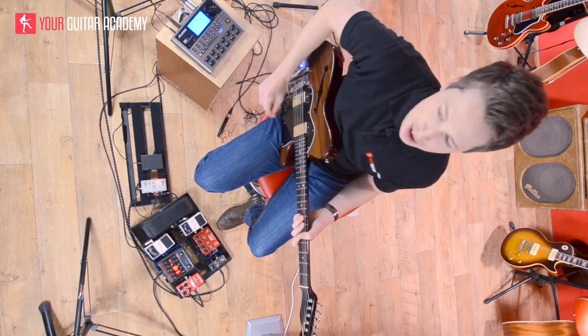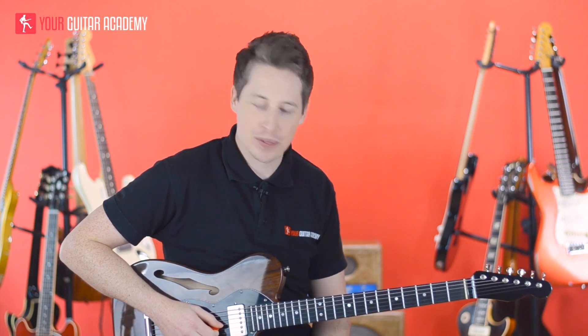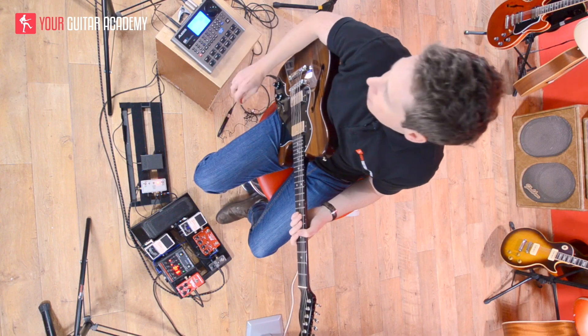And there we have it. If in doubt, guys, just keep that right hand moving and you'll piece it all together. Now I will play it through so far — so the first two bars all together sound like this.